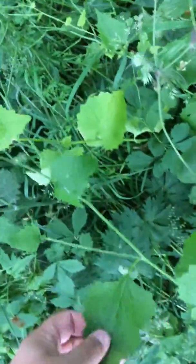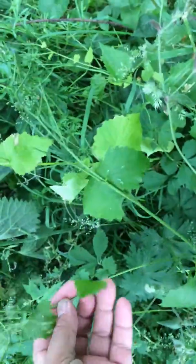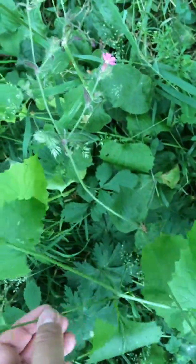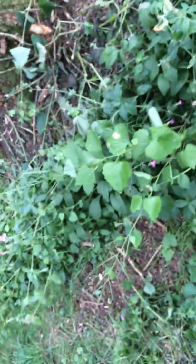I've never seen any flowers on it yet, but that doesn't mean it doesn't have any flowers. The back of the leaves are veined, and the stem is quite cylindrical. Just pick the top young leaves, the smaller leaves, and mix in your salads.